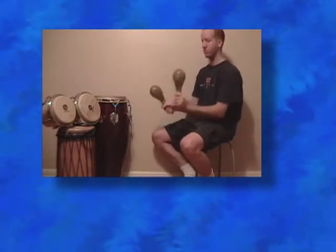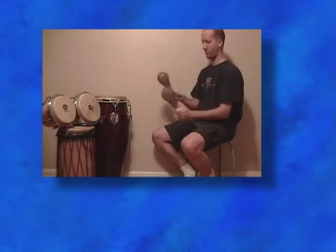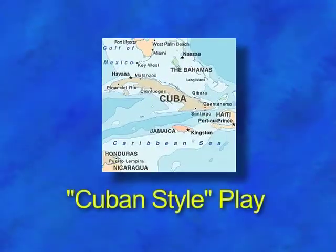Maracas are a rattle instrument with a lineage that can most likely be traced to the indigenous peoples of the Americas. The instrument was popularized through many types of Latin American music, including the Cuban Son.